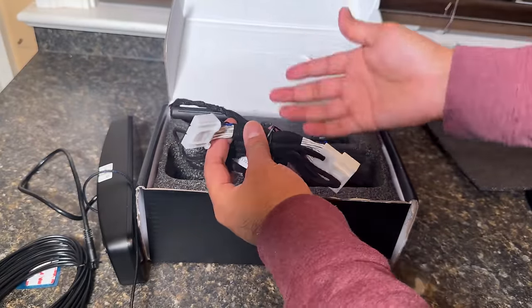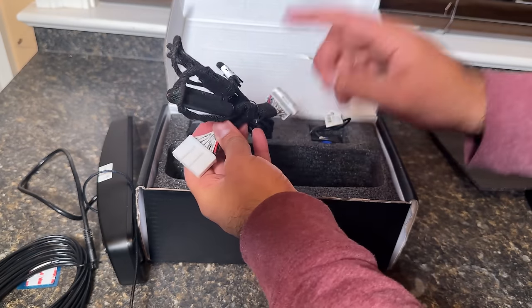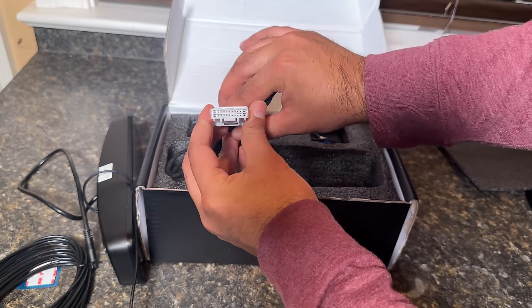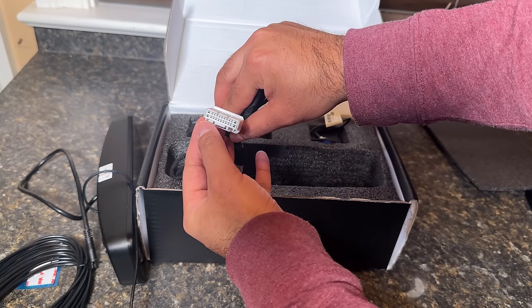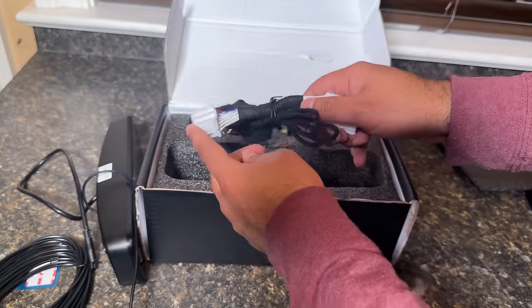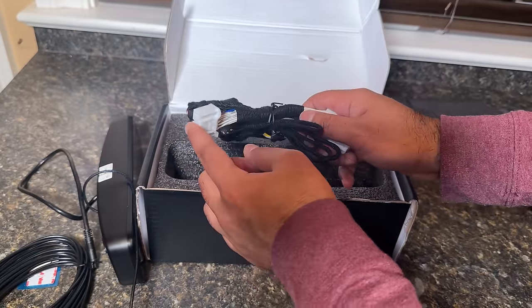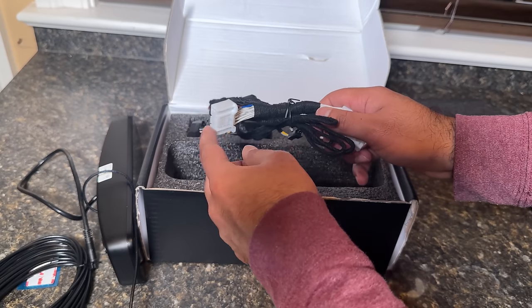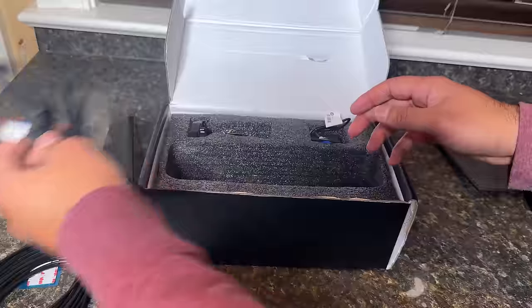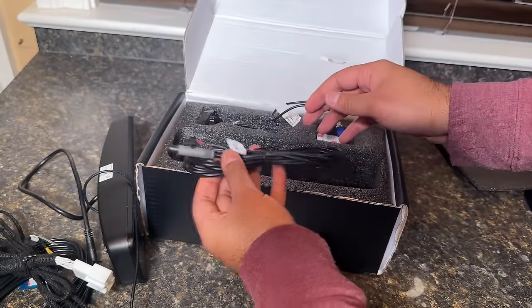Don't worry if you already have other products installed — you can still use this through the daisy chain method. Just make sure that if you have an older car it uses a 20-pin connector. If you have a newer car, the blue pin is a 26-pin connector. Clarify that when you order the system to make sure you get the right cable. Here is another cable that we are going to need to connect, which I'll show in a later step.